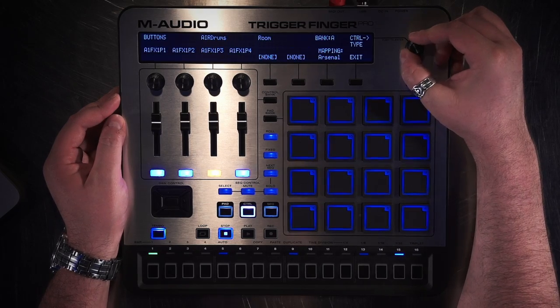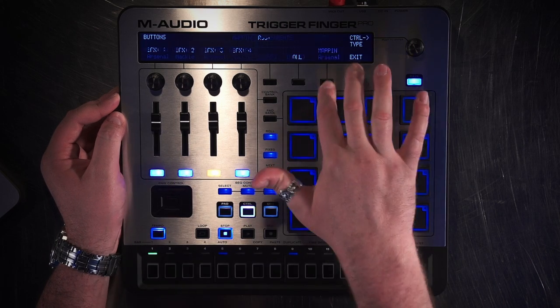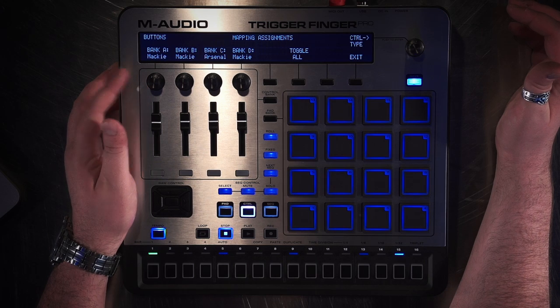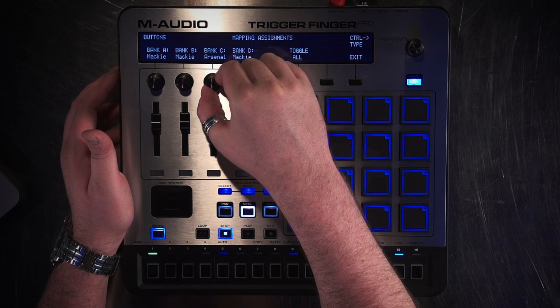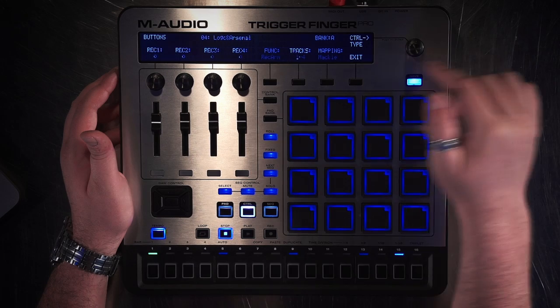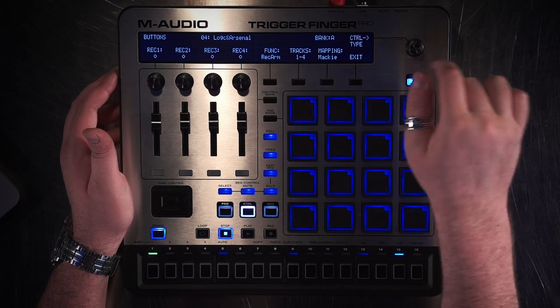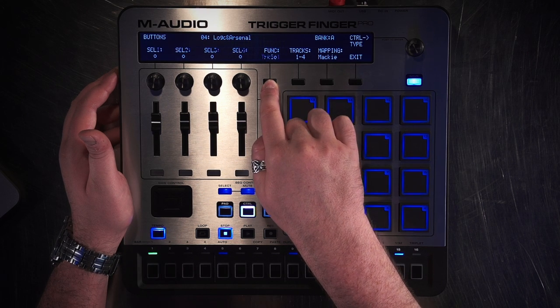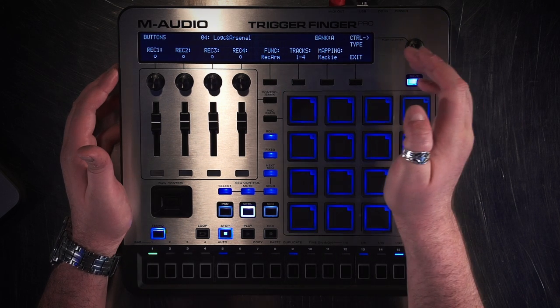Now I'm going to go down to Buttons. You'll see these buttons are still in Arsenal mode. Like previously, I'll go to Mapping and change Bank A and C to Mackie mode. Hit Exit. You'll see right now they're set to Record Arm. To change what the buttons do, I can just cycle through V Select, Mute, Solo, Track Select, and back to Record Arm.